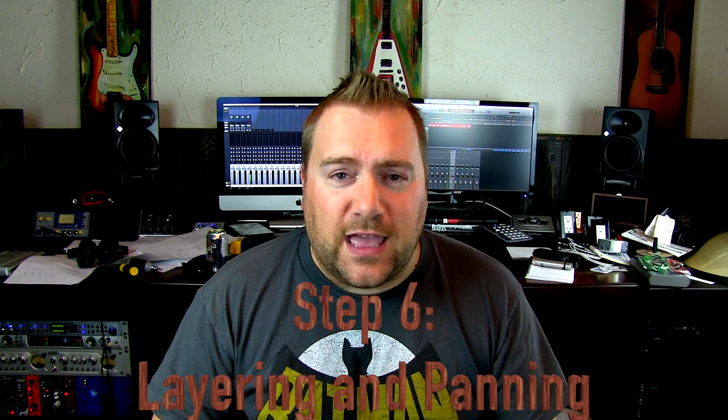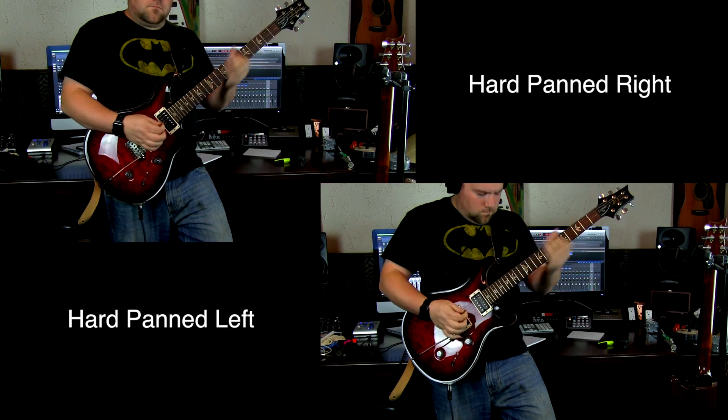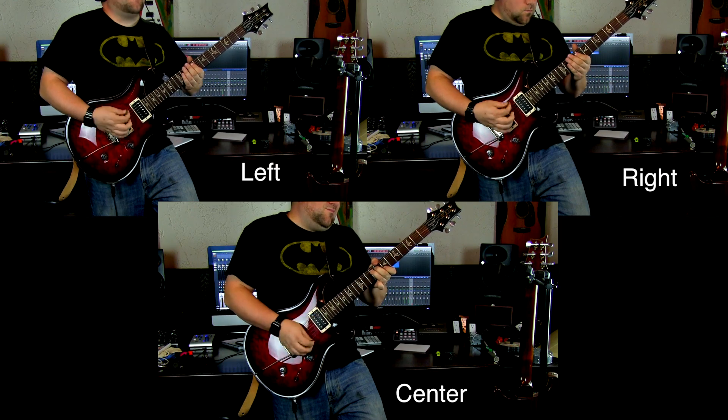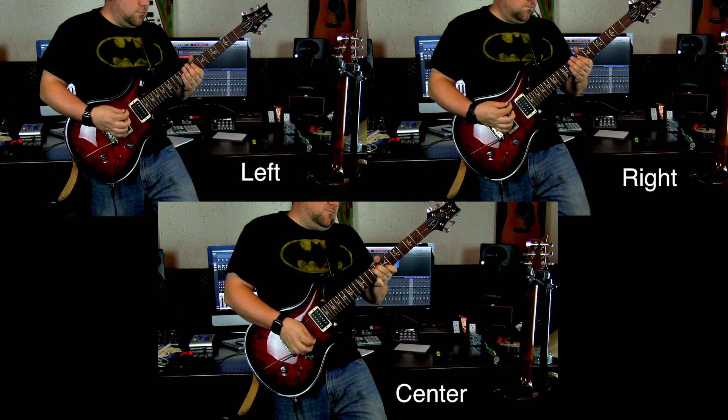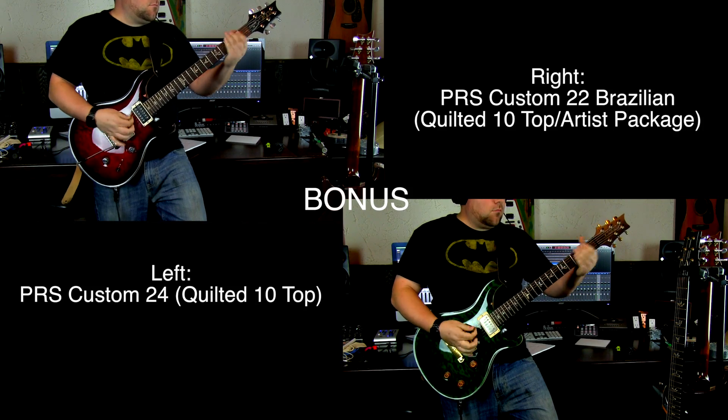Step six is layering and panning. When you're laying down guitar tracks it's always wise to think of how it's going to sound in the final mix. Is there only going to be one single guitar track? Are you going to double that? Are you going to triple that? Are you going to use the same amp throughout? These are some of the things you might want to consider when you're recording.